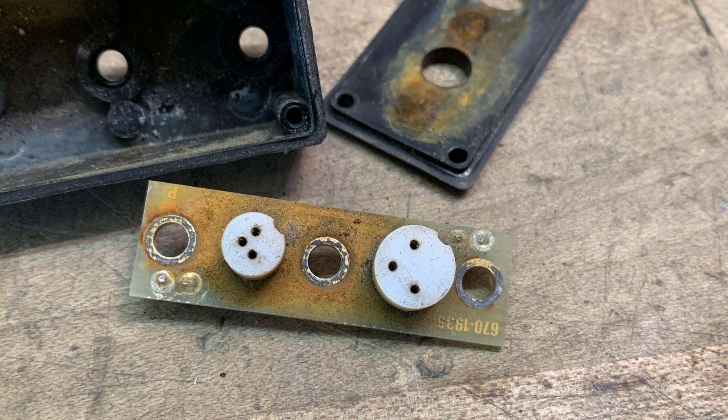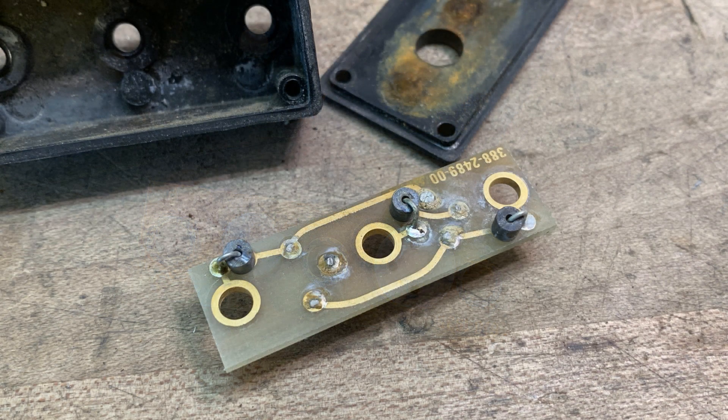Interestingly, there is a ferrite bead on each of the leads — emitter, base, and collector. Those are the three banana jacks, and they all have ferrite beads on them, so that was interesting.